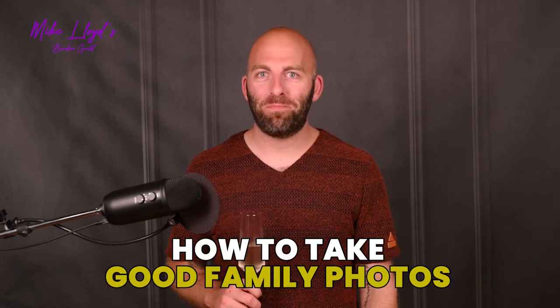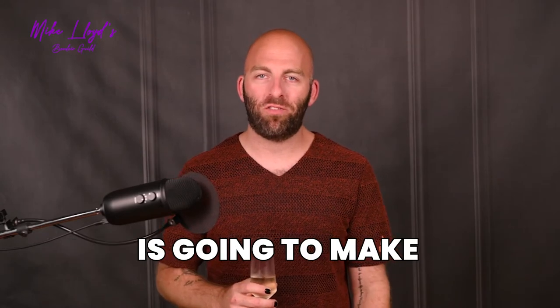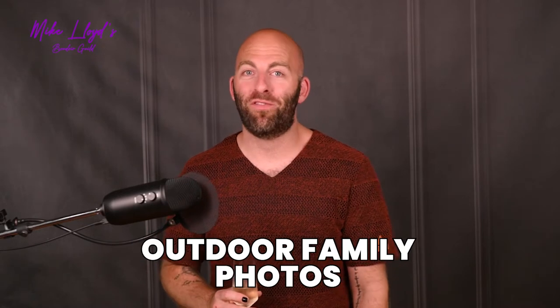How to take good family photos outside. Cheers to you for trying. I recommend you get out and try it and you will get photos of your family, but I promise you're not going to like them. It's going to be a ton of work. You won't even be in the photos and you're going to wish you would have just hired a professional to do it for you. So here's why choosing a professional photographer is going to make your life so much easier when it comes to taking good outdoor family photos.